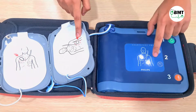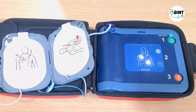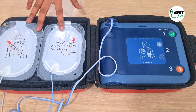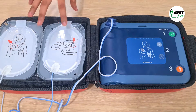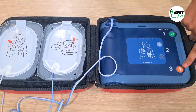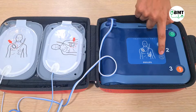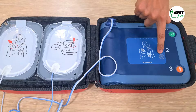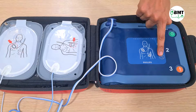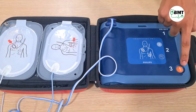When the first pad is in place, peel the second pad and place it exactly as shown. Once these pads are placed on the patient, this indicator will start flashing. While it is flashing, stay away from the patient. If you press the shock button during this flash, the shock will not be delivered. You have to wait till the flash indicator stops. Once it stops, the orange button will start indicating — then press the shock button.